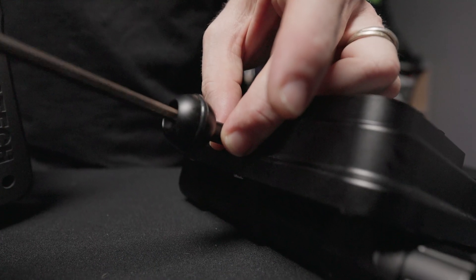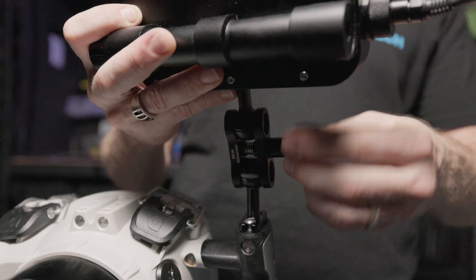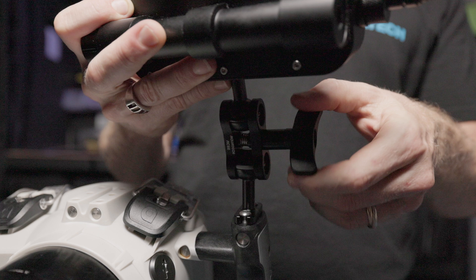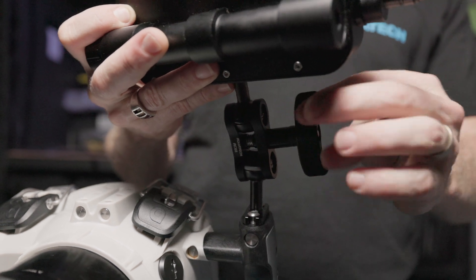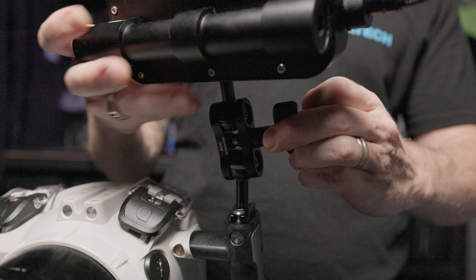Next, let's attach the ball mount to the base of the monitor, as shown with an Allen key. We now suggest mounting the monitor either directly onto your X-handle or via an arm to hold the monitor in place while you set up all of the connections.